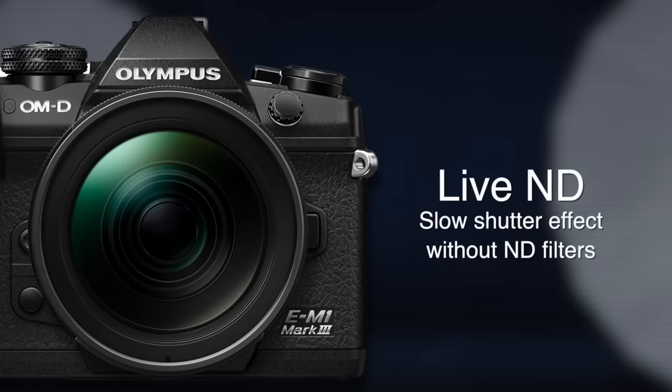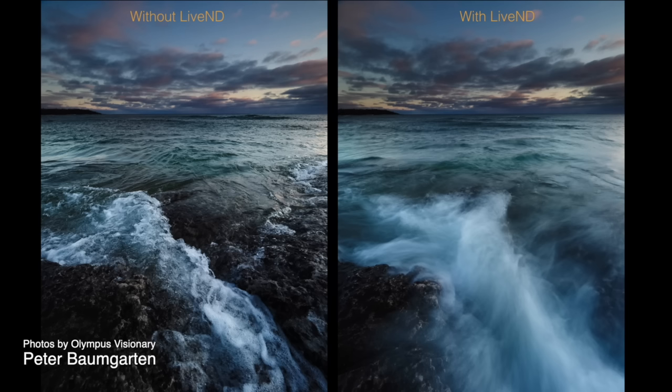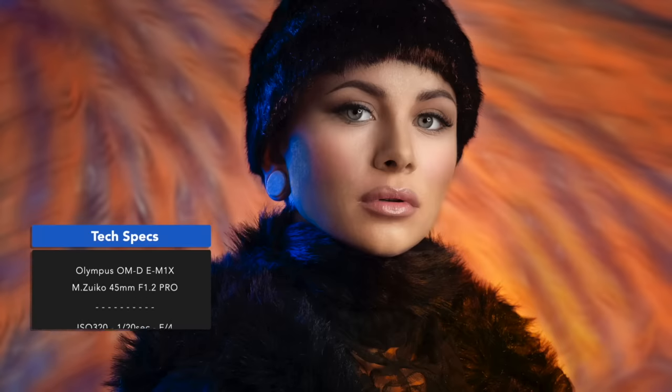Another feature first released in the E-M1X, Live ND is now available in the Mark III as well. Live ND allows you to get that slow shutter effect that landscape photographers love for moving water without using neutral density filters. The camera can create up to five stops of neutral density compensation in-camera by compositing a series of exposures into one file. In the near future, I'll have a video demonstrating how to create portrait shots using the Live ND feature.